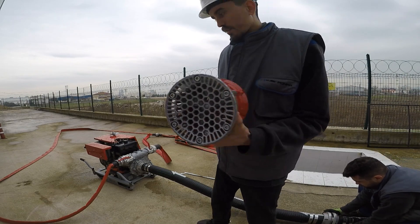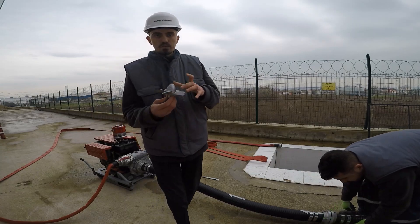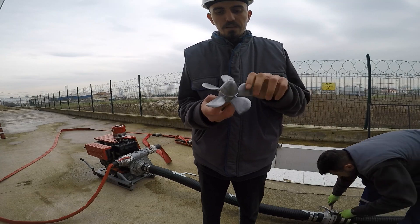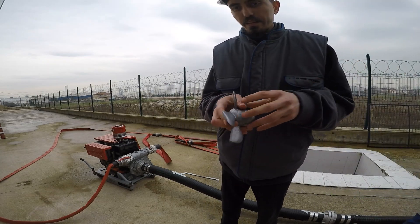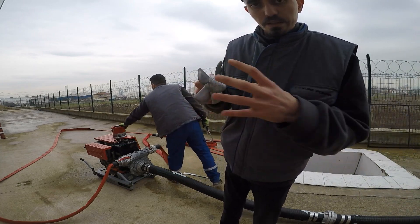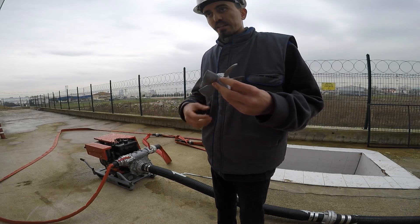And what is it doing? This propeller also has got a patented design — it is a special propeller. When this propeller starts to turn, it sucks water to our pump, and this propeller delivers the water from the strainer to the pump body. And it is working.